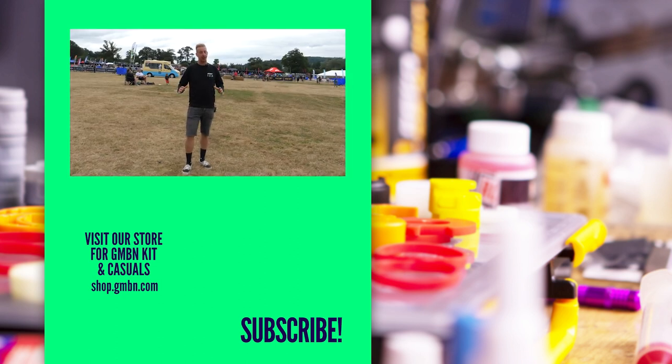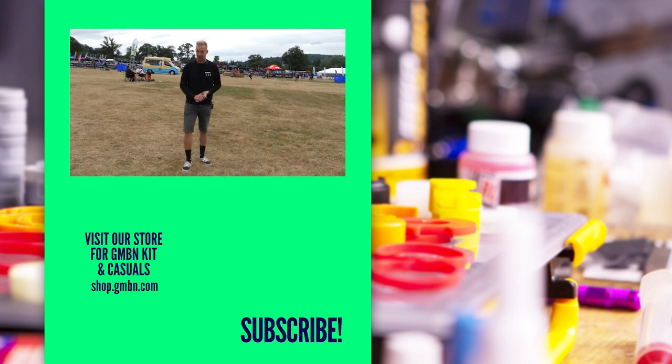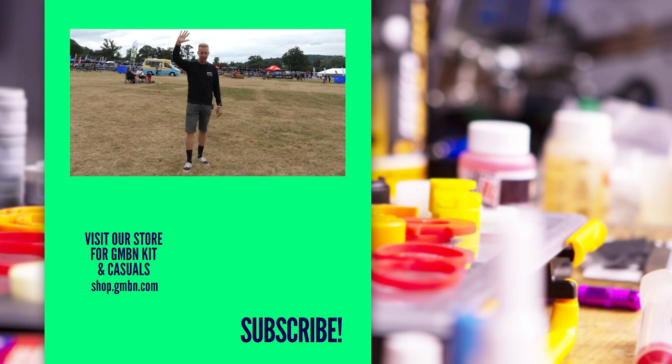The paintwork on that GT has got to be the coolest thing I've seen. But there were a number of cool things in this video — let us know in the comments what you loved. See you in the next one.